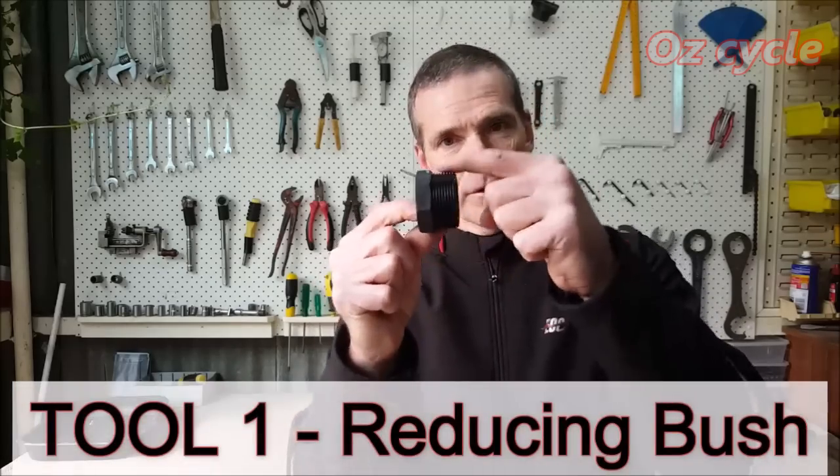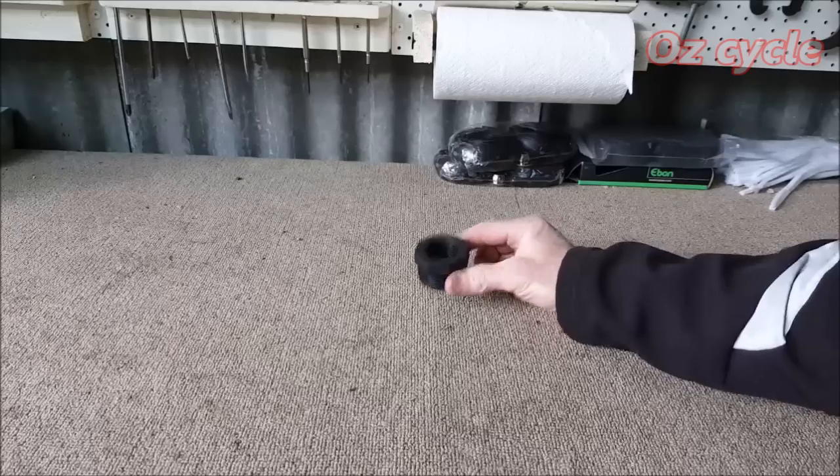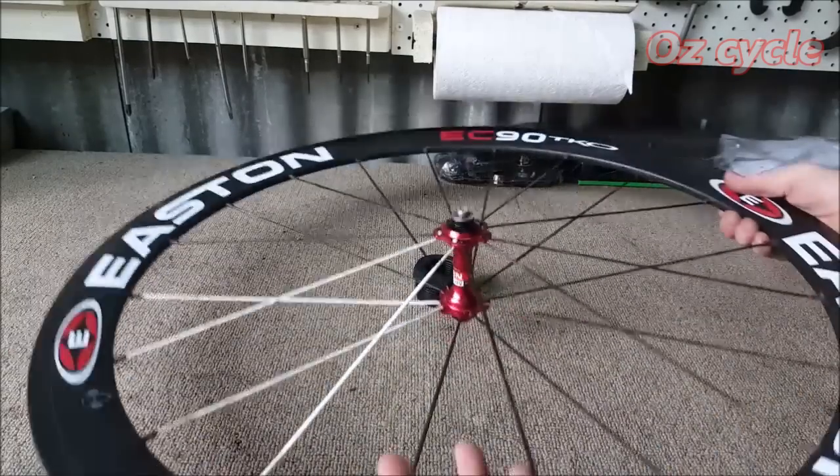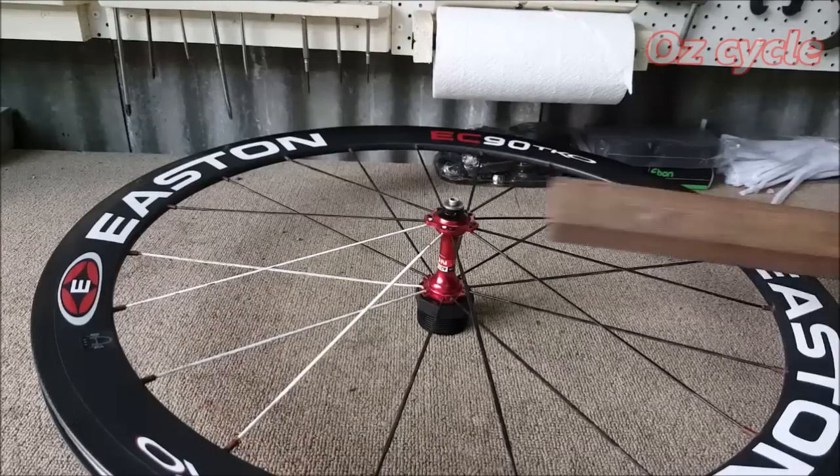Here's our first tool — it's a reducing bush, 40 millimeters on the thread and 25 millimeters threaded inside. Put it on the bench thick side up. This poly bushing is perfect for resting the side of your hub and spokes on — it's soft yet very strong.